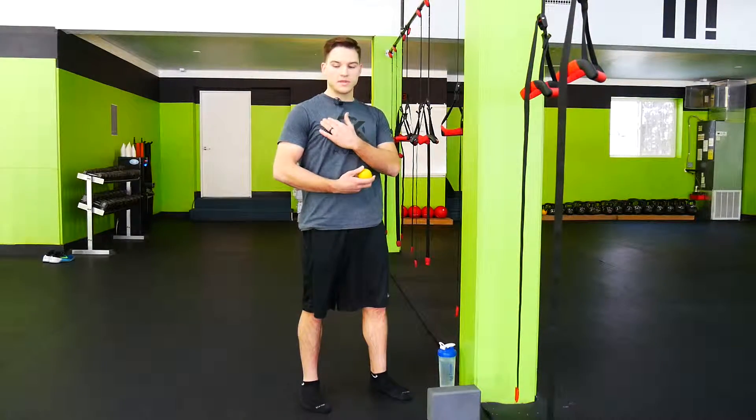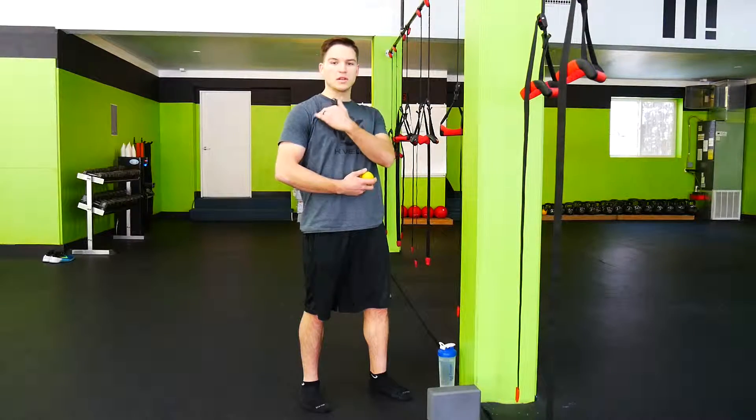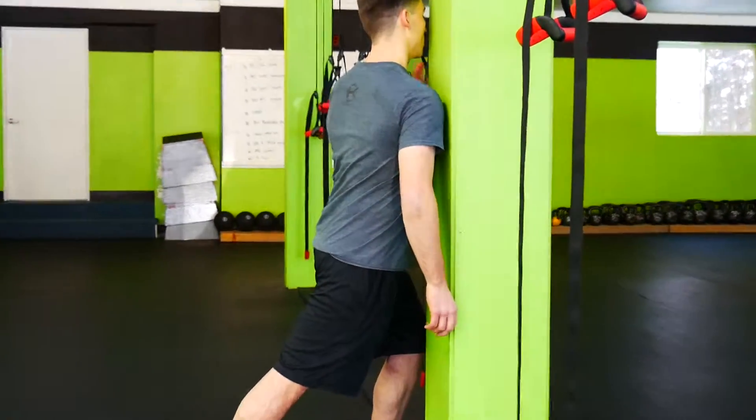So what we're looking for here is if you take your left hand, you feel up just below your right collarbone. You're going to feel a piece of muscle running somewhat diagonally from the collarbone down towards the shoulder. I want you to place the lacrosse ball against the wall here and put the ball on that muscle.